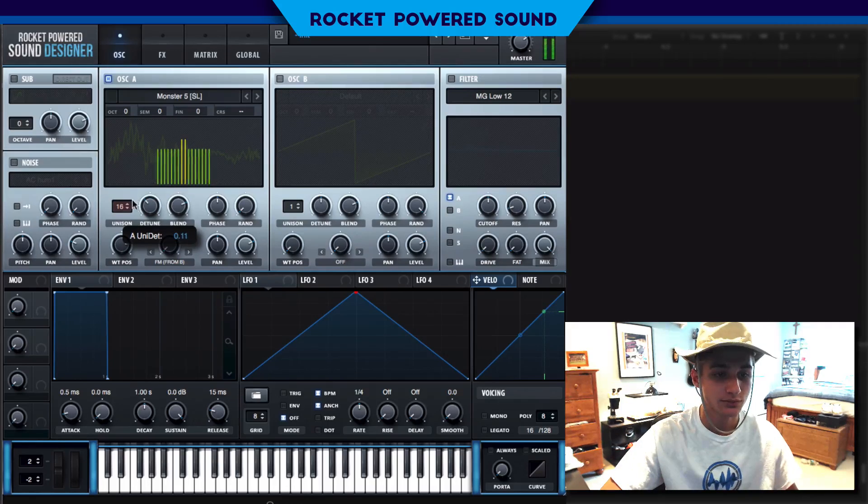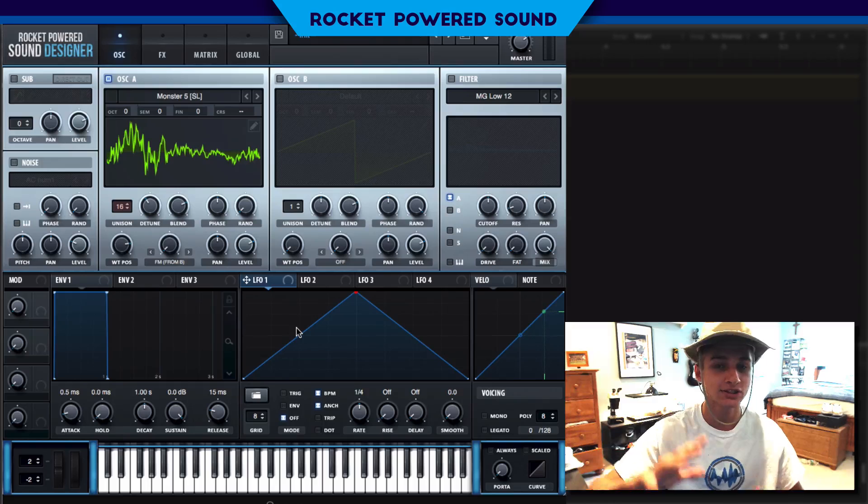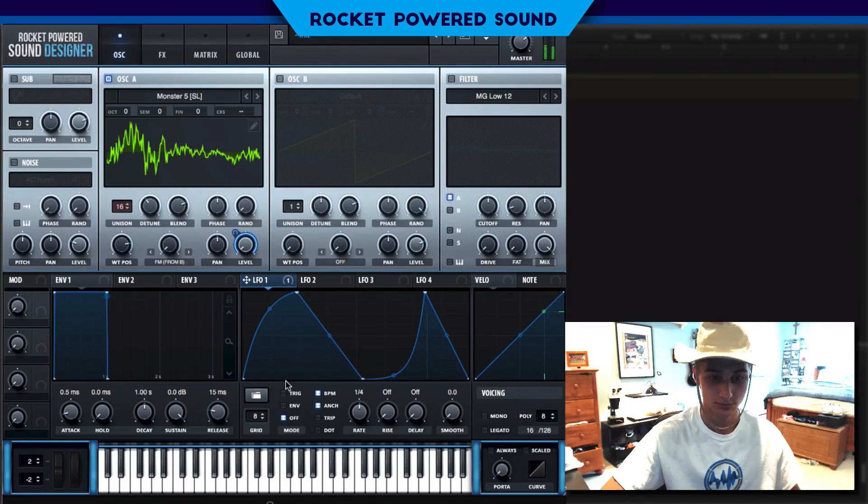We're going to be dropping the detune down, and believe it or not, we're actually going to be modulating the detune — it can create some really cool things. But before we do that, let's just create the general shape of this sound. In the original, I did a little something like this — it's completely up to you what you want to do. Put down trigger — one fourth is fine. And we're going to modulate the detune like I said.